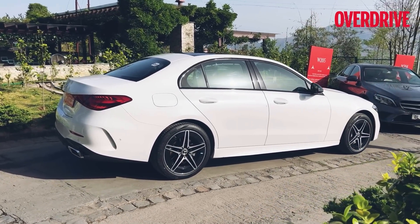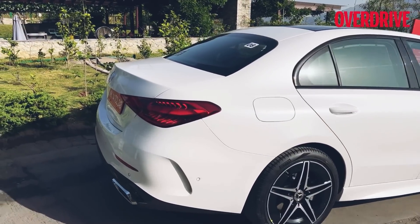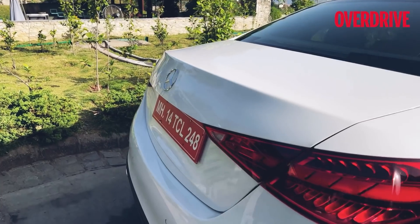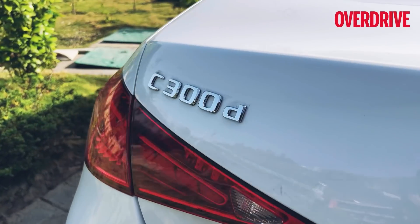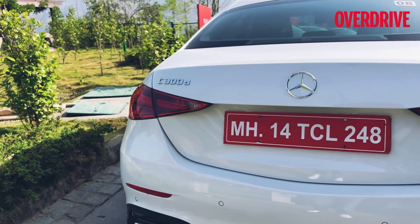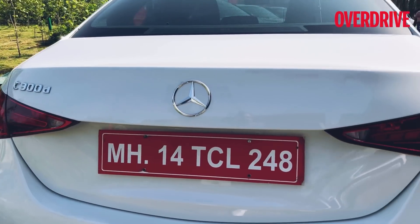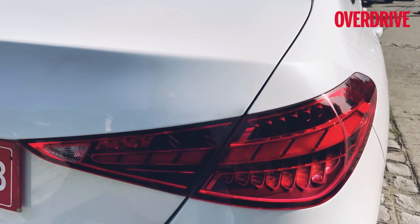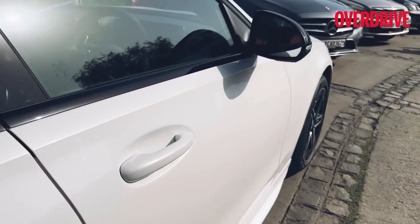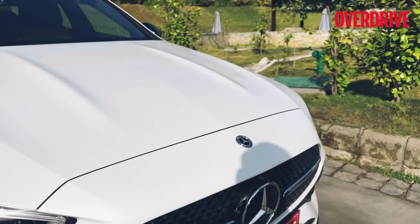This right here is the C300d, and there are three variants that Mercedes-Benz India will offer in the country: the C200 petrol, the C220d, and the C300d. The exterior styling has a few key changes. The C300d, as before, is only available in the AMG line, which means it gets some sporty bits. The design of the headlights and tail lights largely remains the same, but the details are where you will notice the changes.